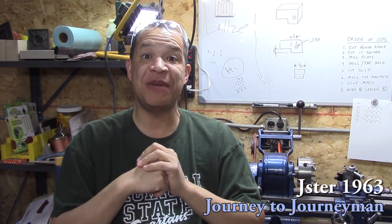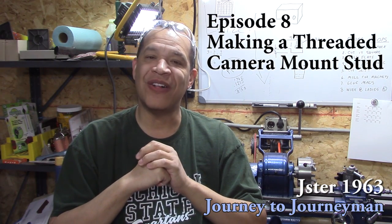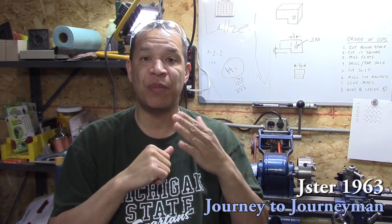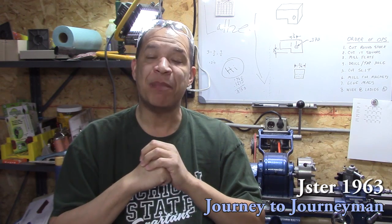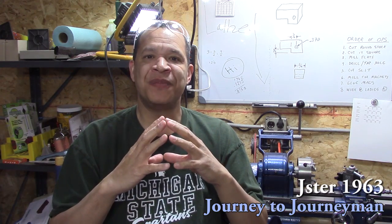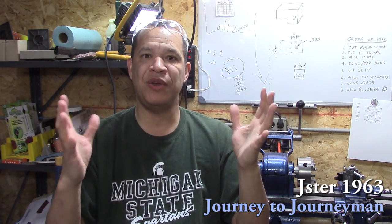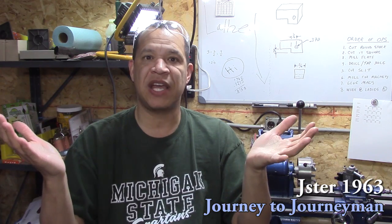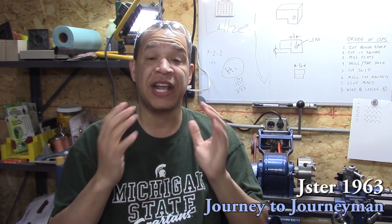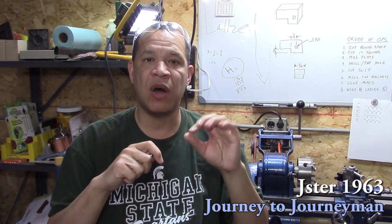Hi and welcome to Journey to Journeyman number eight. First of all, I'd like to thank everyone for all the comments, help, suggestions, and positive feedback — I can't thank you enough. The YouTube community in machining is such a giving community; they help even guys like me that are just starting out.